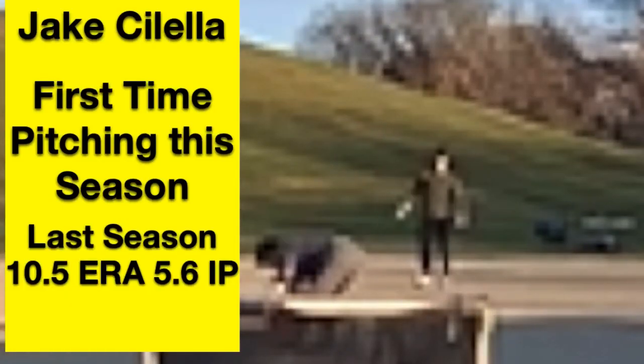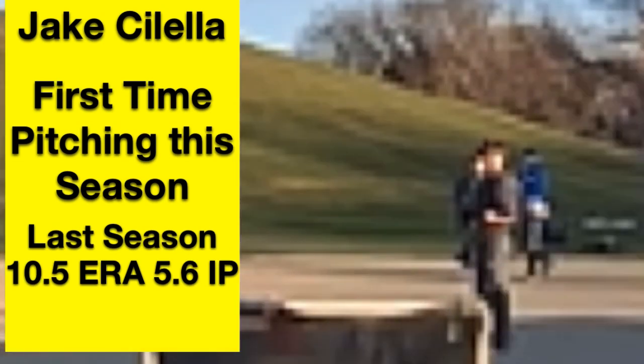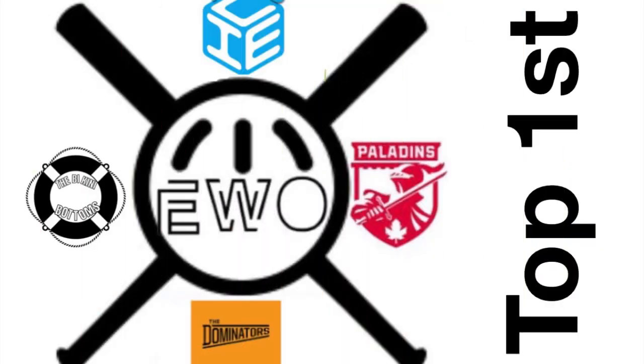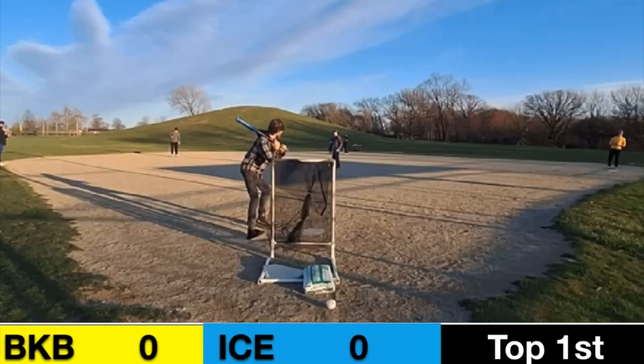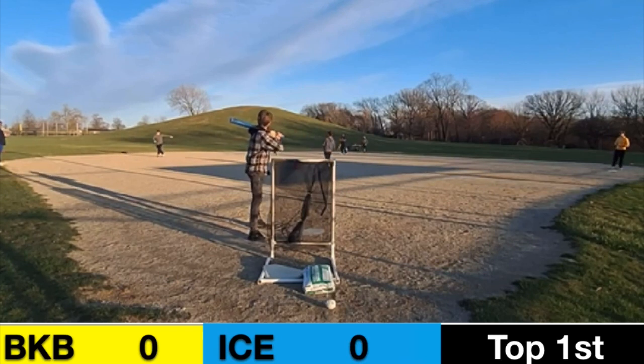Jake Salola on the mound today. Last season he was not the best pitcher, but this is his first time on the mound this season. Hopefully that changes and they can get something rolling here. Top of the first, Austin Abney in the box. Let's see what Salola can do.